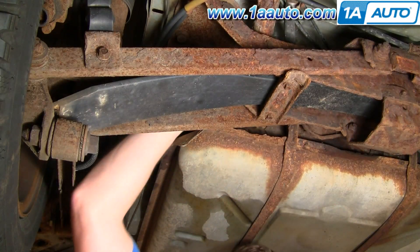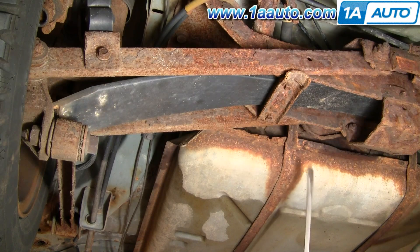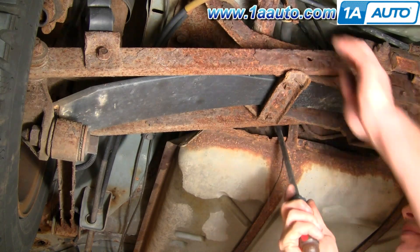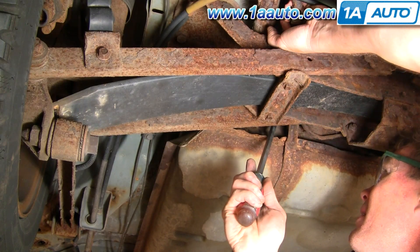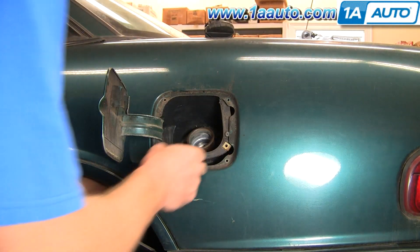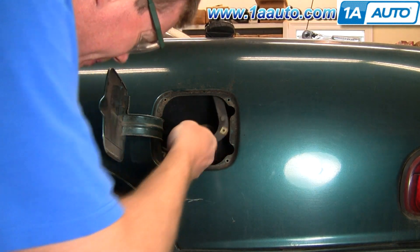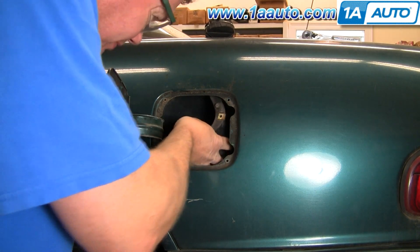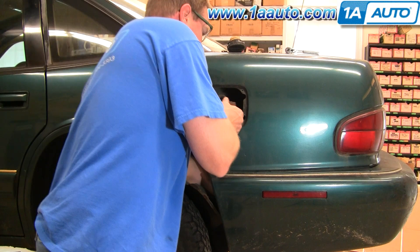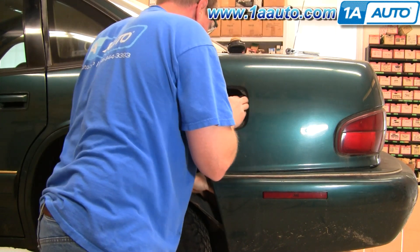Reach up and grab hold of that main filler tube and twist it to get it loose. Then use a large screwdriver and pry on the vent tube as you pull from the other side to pull it loose. Now that everything is loosened up down below, move the neck around and take the plastic housing out by sliding it over the neck and then sliding it out of the quarter panel. Grab it low on the filler neck, pull it out away from the tank, then twist it down and pull it out of the vehicle.